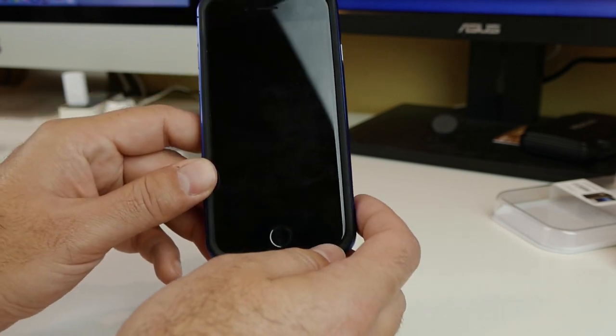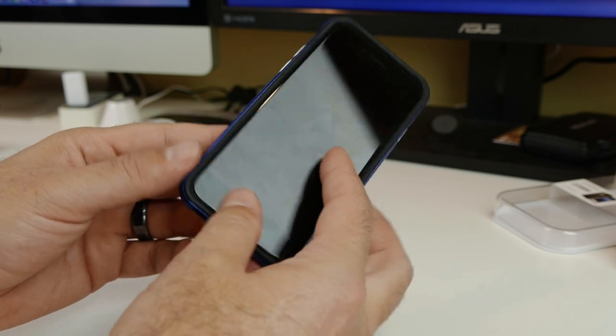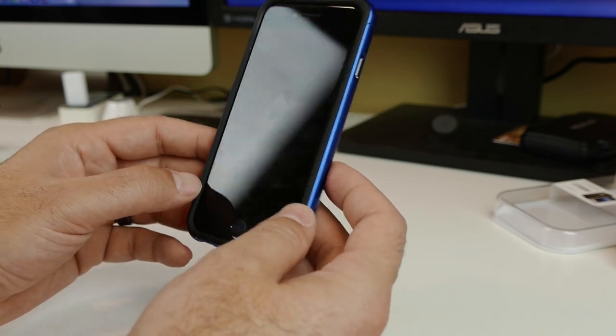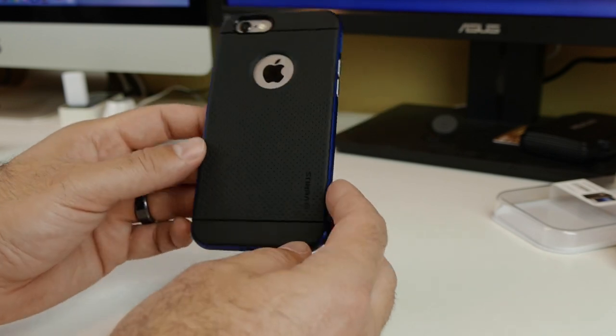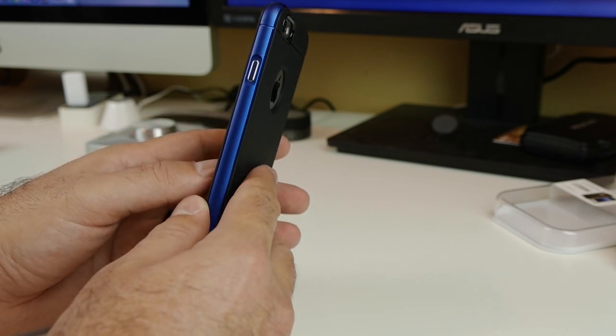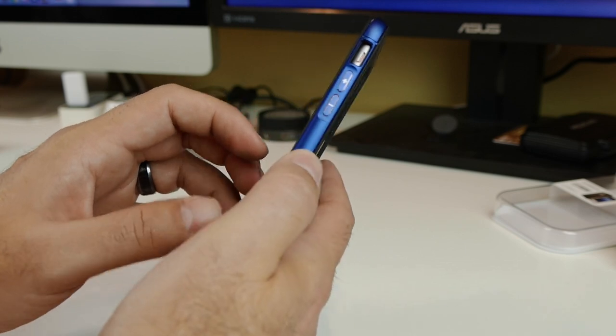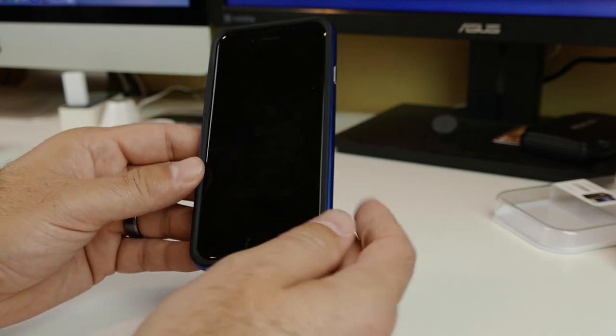This is a fantastic case — feels great. You have the lip protection so you can lay it face down. You're going to get some good protection, some good drop protection out of it for being such a small minimal case. My main thing with this is that blue, and then the buttons — the detail on the buttons is just fantastic, it really really pops.